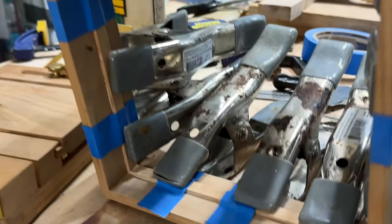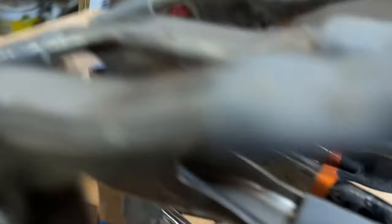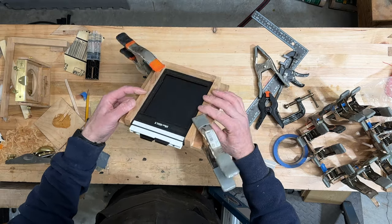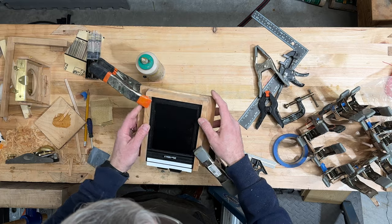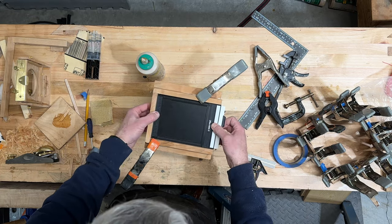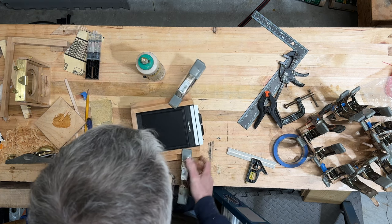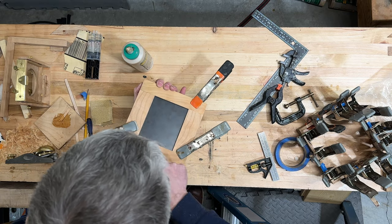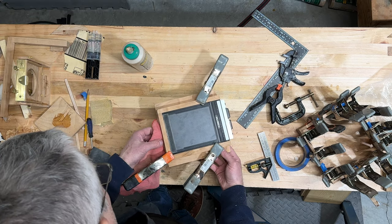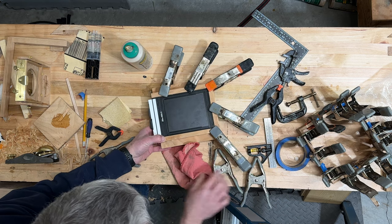I'm gluing this very thin strip in on the inside of the rear frame to contain the bellows. I have these clamps and I'm just gently placing the frame and aligning the film over. It does lock. Nice line up there, nice line up there. This reveal looks good. I do like a little bit of squeeze out, so that's good.